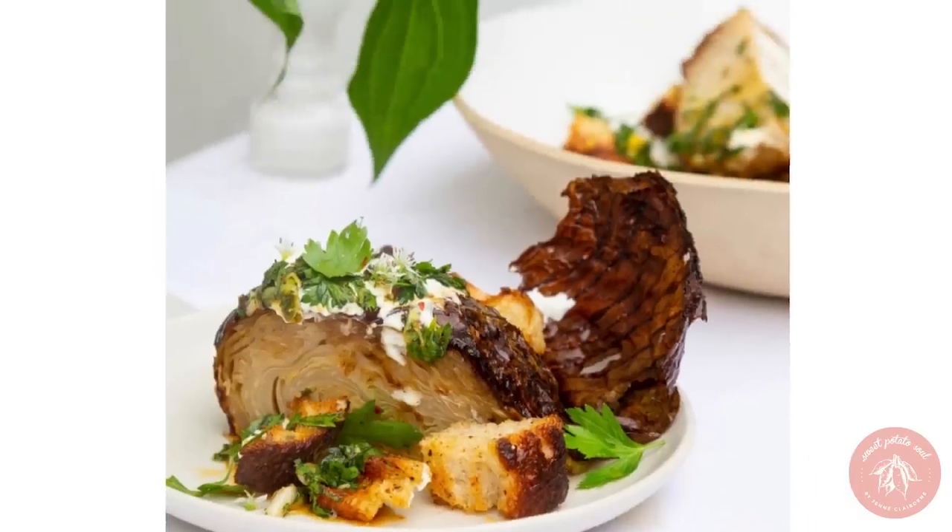I got a text yesterday from my brother-in-law asking what I would do in a specific recipe that called for butter. This recipe wasn't any old regular recipe — it's a recipe to turn a humble plain cabbage into something that resembles a turkey for Thanksgiving. I decided I need to try this right now. It sounds so interesting and I love roast cabbage — I've been eating it a lot, especially in tacos.